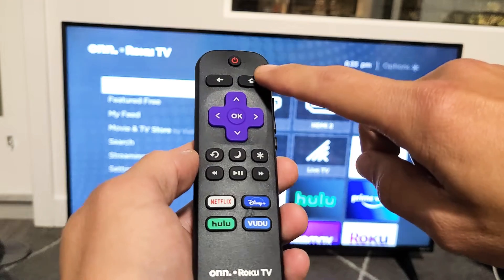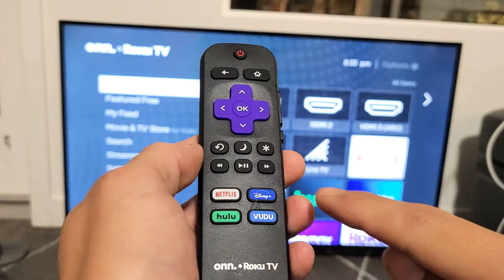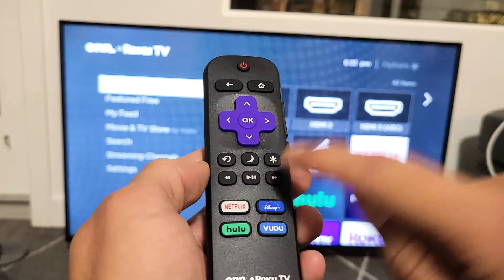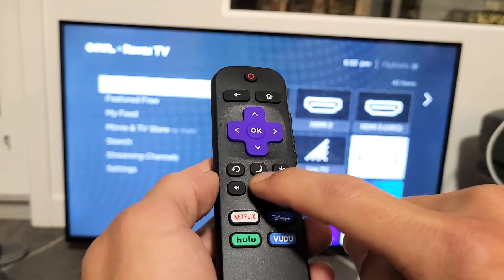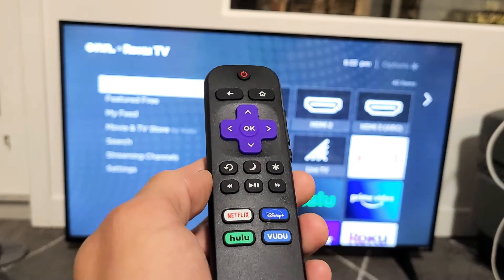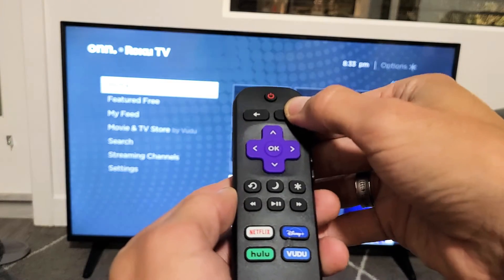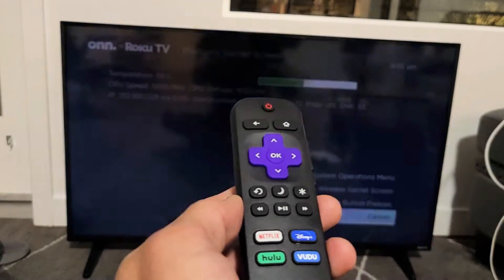The home button is here. Hit the home button five times, then fast forward once, play once, rewind once, play once, and fast forward again. Let's do it together — ready? Home button five times: one, two, three, four, five. Fast forward, play, rewind, play, fast forward.